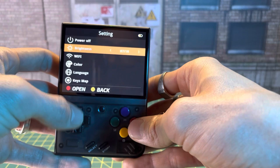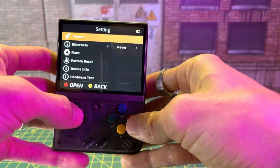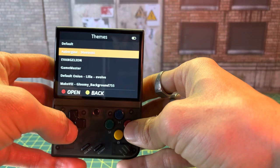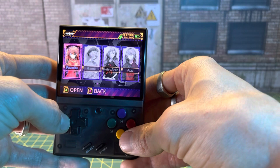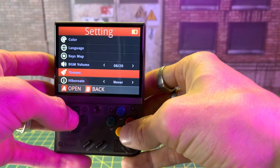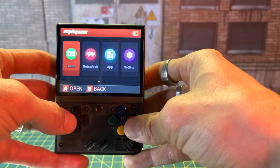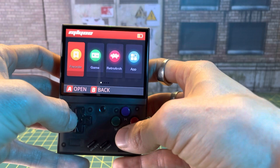You can go into your settings — you've got your Wi-Fi, brightness, color, language, key mapping, background, volume, themes, hibernate, factory reset, and hardware test. Your themes actually change the layout and appearance of characters around your buttons and stuff. It's just like your phone — you can change your theme. There are some stock ones. I like this one right here — it looks kind of like the stock one but with a glow look to all the icons. Looks really cool, pretty modern. So then you're jumping in and playing these retro games but you've got this modern-looking menu — I really dig that.